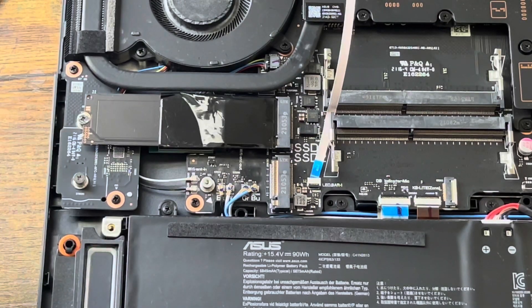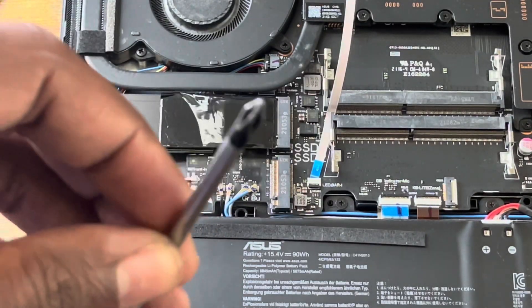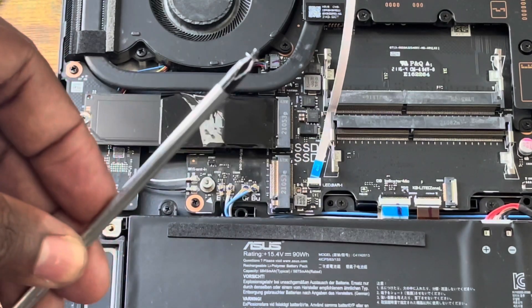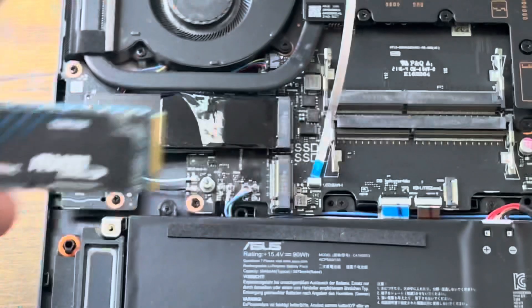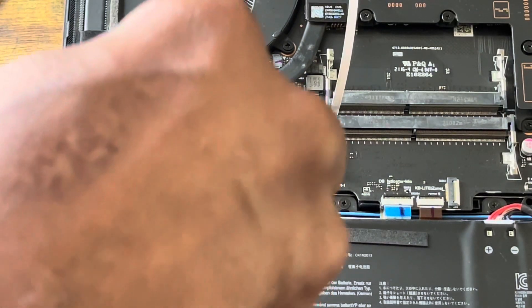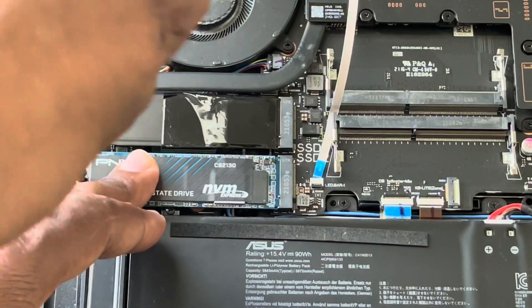I'm going to use my screwdriver — a regular Phillips with a magnetic tip, because these screws are very small. I'm going to unscrew this small screw and put it to the side. Then you just slide in the SSD just like this — very simple. Raise it up a little bit and just screw this down. Perfect.